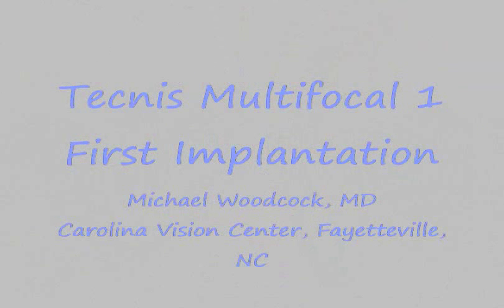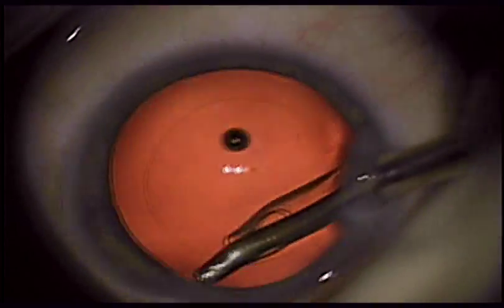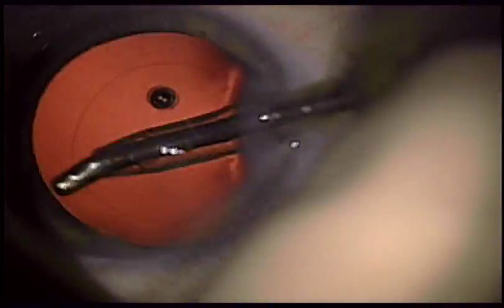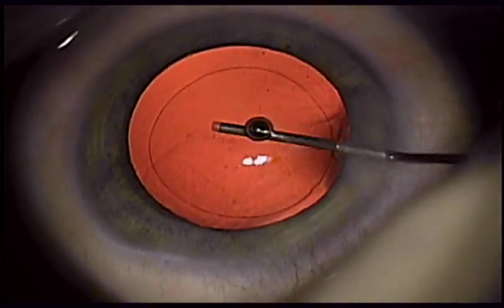This video shows implantation of a new model of the Tecnus Multifocal. This implant is called the Tecnus Multifocal 1. It differs from the standard Tecnus Multifocal in that it is a one-piece intraocular lens.